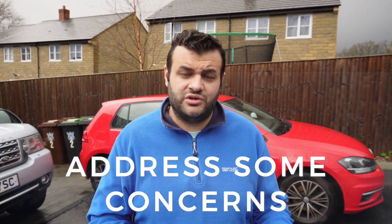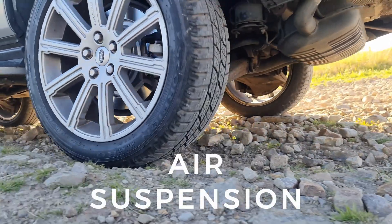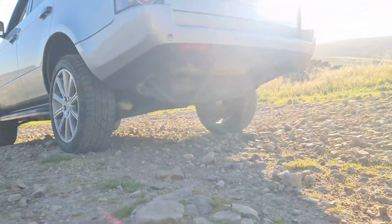Today I'd like to address some concerns with regards to the air suspension on the Range Rover. This video could be useful for someone looking to buy a Range Rover, or someone who just bought one and isn't sure how to use the air suspension. It's raining badly today, so apologies if the filming is not great.